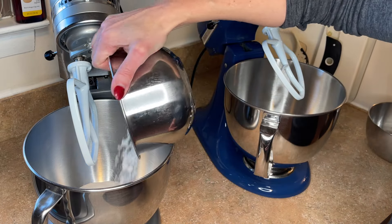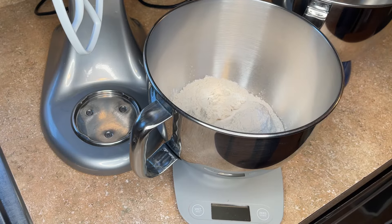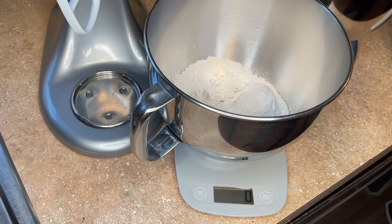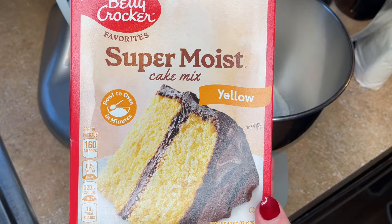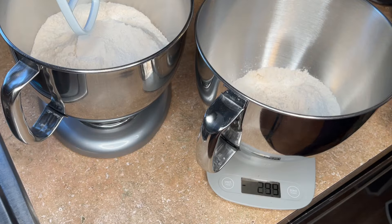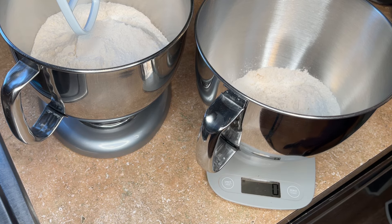I have one and a third cup of sugar on the left and one cup of sugar on the right, one and a third cup of all-purpose flour on the left and one cup on the right. I put the bowl on the scale, turn it on, set it to grams, and make sure it's set to zero. For the one-and-a-third recipe I need 580 grams of cake mix — I'm using Betty Crocker yellow cake mix, my favorite brand. Then in the bowl for one batch, I set to zero and add 432 grams.